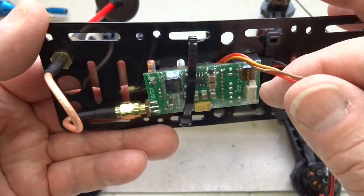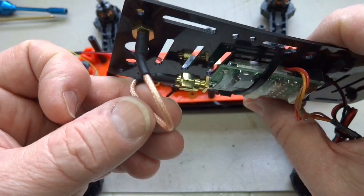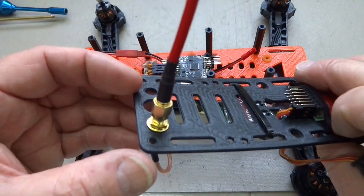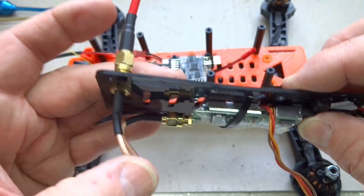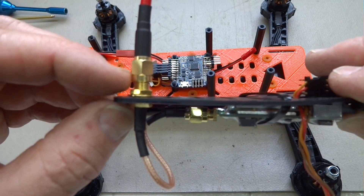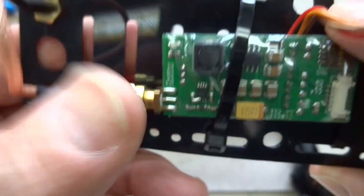I've zip-tied the 5.8GHz video transmitter to the bottom. The important part is this little $3 extension cable, which is going to save me about $70 — that's what the transmitter costs. I connect the antenna through the hole already provided in the frame for this exact purpose, and connect this extension cable directly to the transmitter. That way when I crash and put tension on it, it'll break the extension or the antenna — not the SMA connector on the transmitter itself.